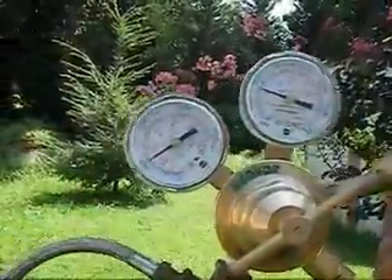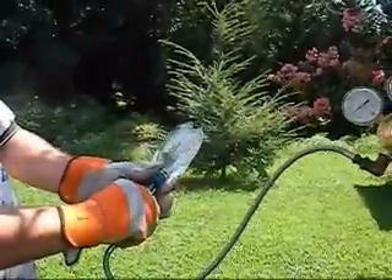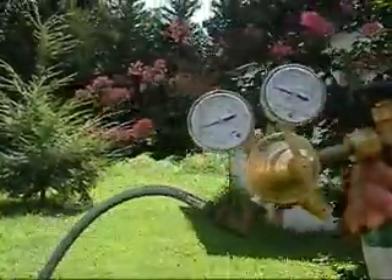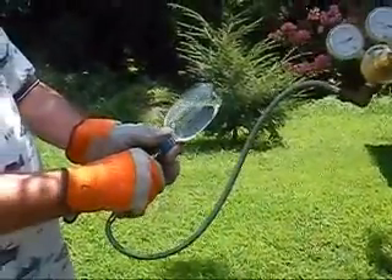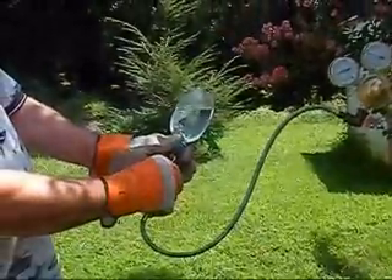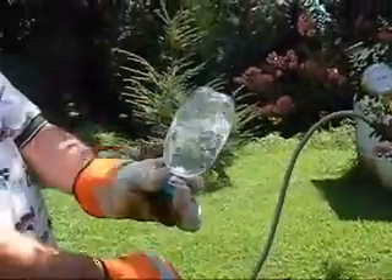We're going to bump it up to roughly 150 or so. Back on the bottle. A little bit more went in. Bump it up to about 175. It's starting to deform a little bit — can you see that? Get a little closer on it. Bottle's starting to deform.